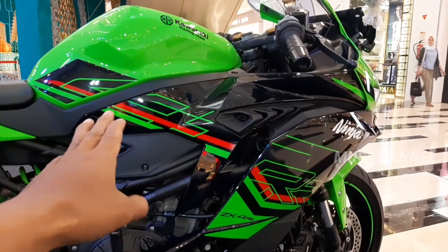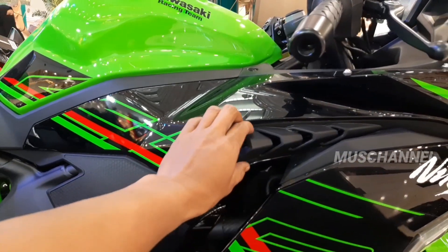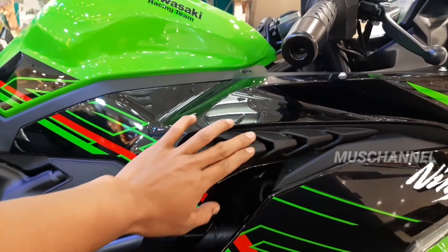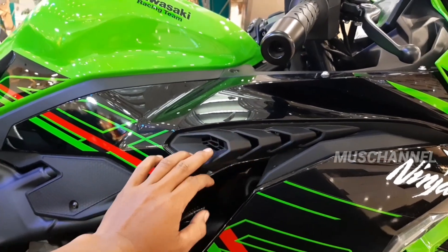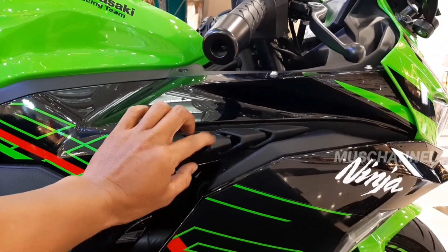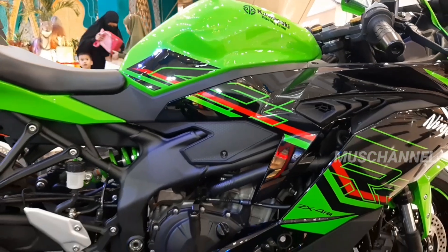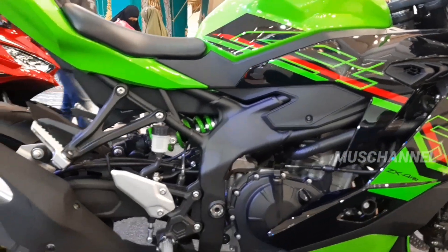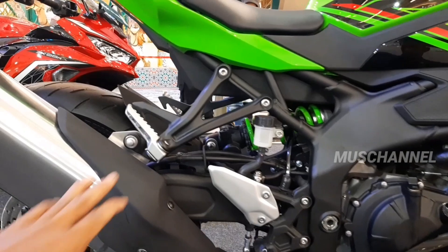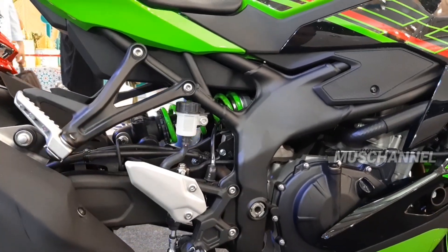Dan di sini berhitam glossy, seperti ekor Naruto ya. Keren, gimana menurut kalian motifnya. Dan di sini hitam dove semuanya teman-teman untuk frame-framenya.